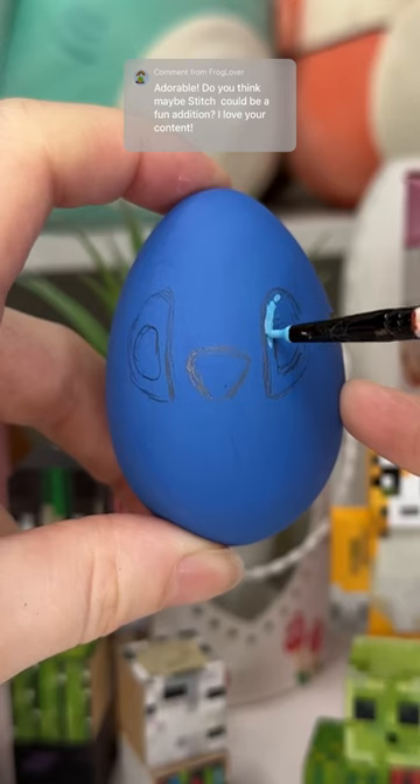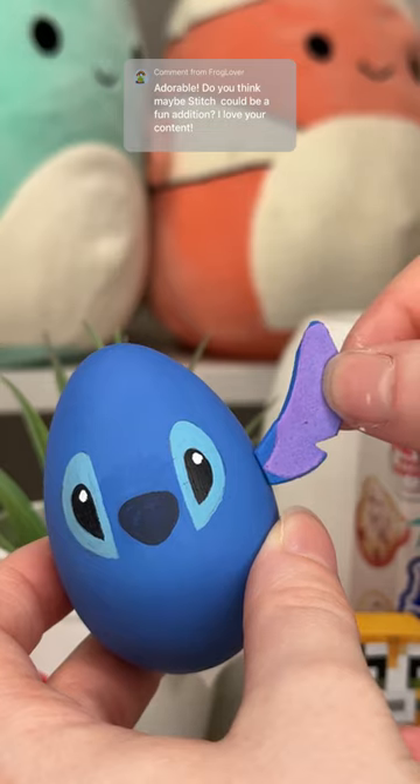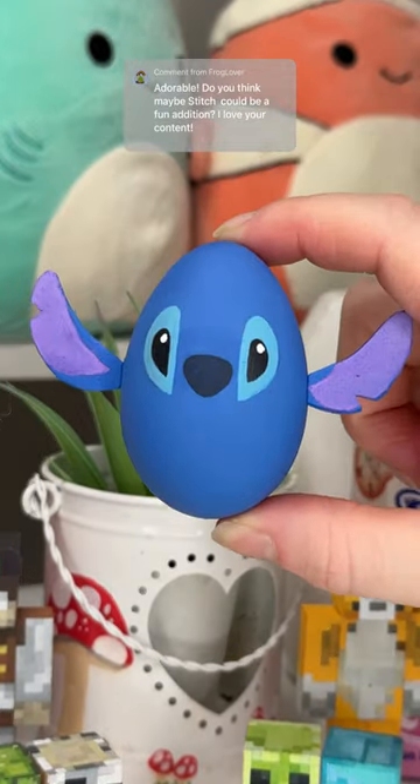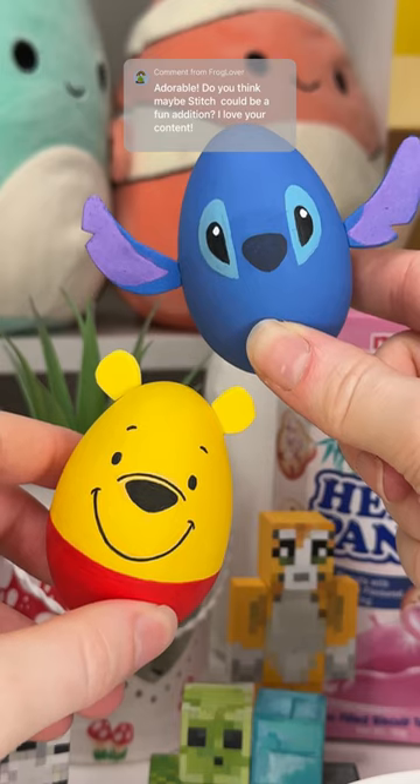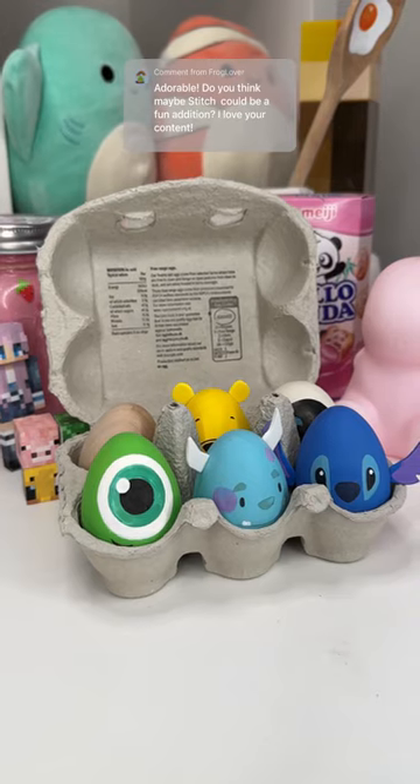When I started I was like, I don't know how I'm gonna do this — Stitch doesn't have an egg head. But I decided to keep it minimalistic. I did simple facial features and added these little foam ears, and then it was done and I'm so obsessed with it. I think it's so cute. I can't wait to do these again next year.